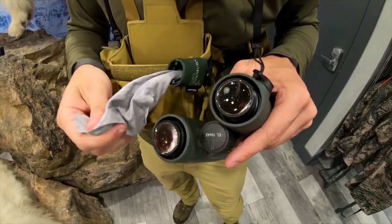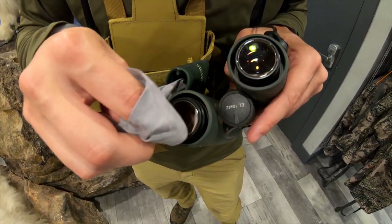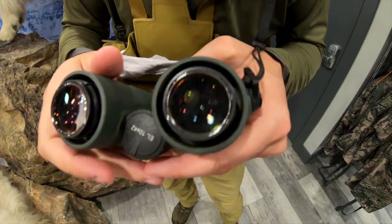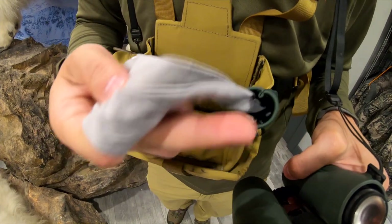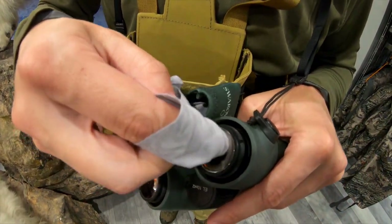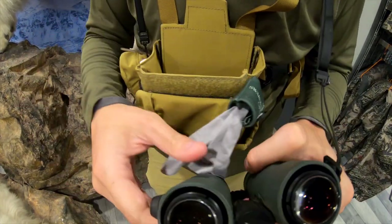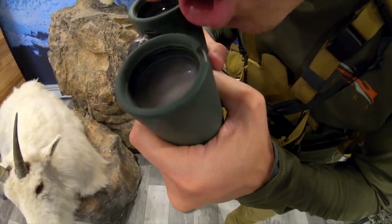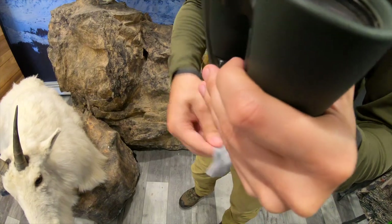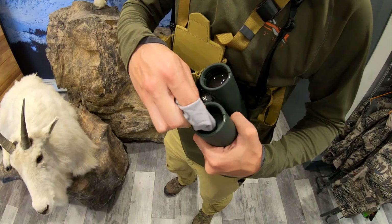After blowing off the particles, I want to use a moist towelette, dampen my cleaning rag, or blow hot air to get some steam on the lenses, then wipe from the center in small circles working my way out to remove all that debris. One of the biggest mistakes I see in the backwoods is guys cleaning their lenses dry — that is a sure way to scratch your lenses, especially if you miss some of those big pieces of debris. It just doesn't give you any cushion to safely remove particles.